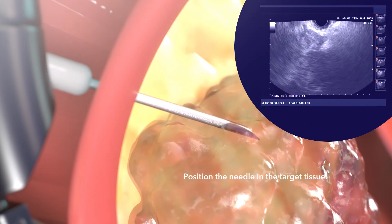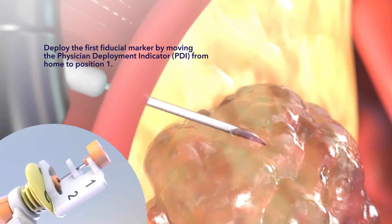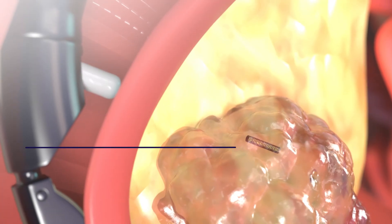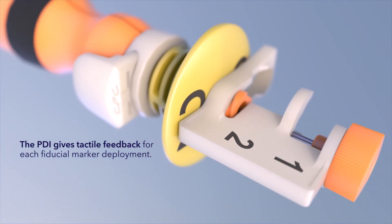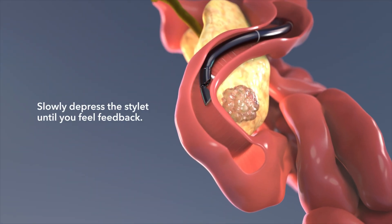Position the needle in the target tissue. Deploy the first fiducial marker by moving the physician deployment indicator from home to position 1. The PDI gives tactile feedback for each fiducial marker deployment. Slowly depress the stylet until you feel feedback.